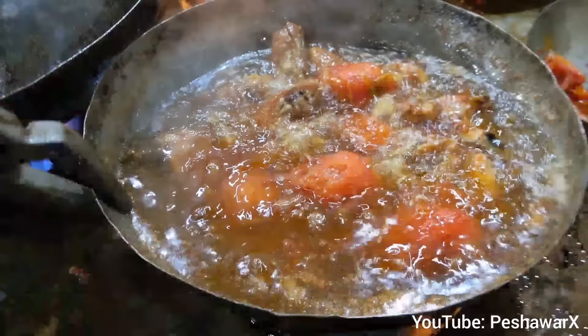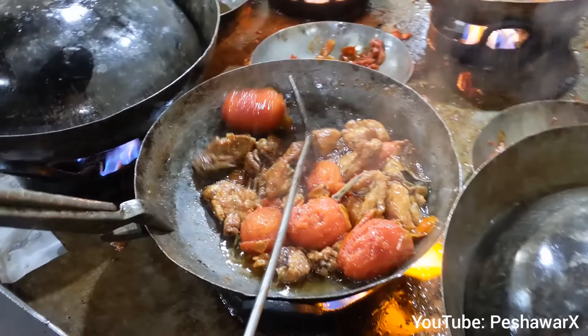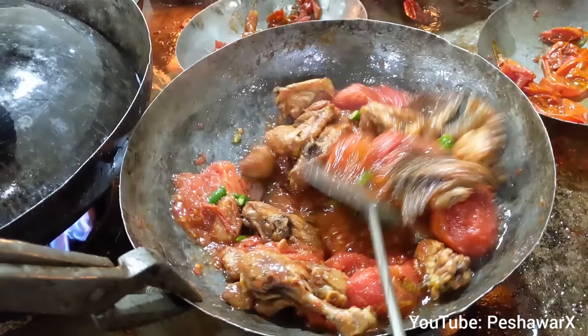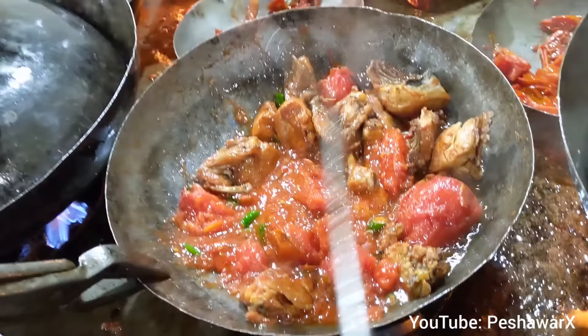This is made of tomatoes and the oil will be removed. It will be done in 5 minutes. After 5 minutes, it will be done.